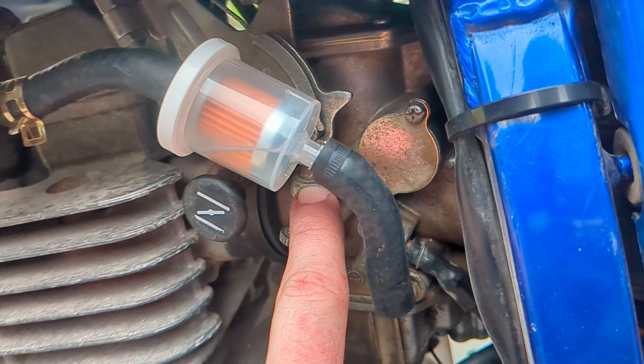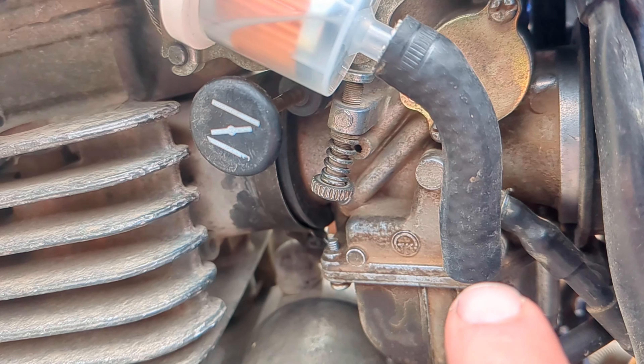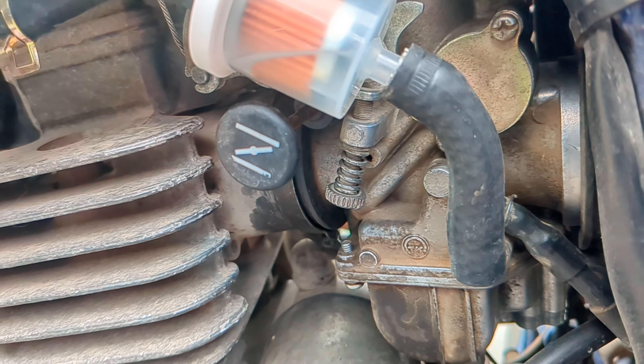You can also count the threads right there before you start doing it. Focus on it and you can see where it's at — you can also put a marker on there if you want to. That's how you adjust the idle.